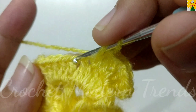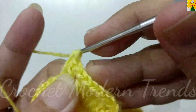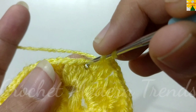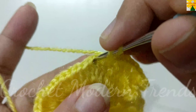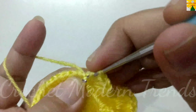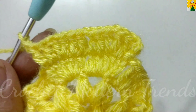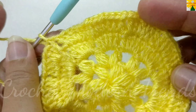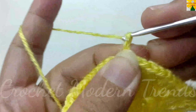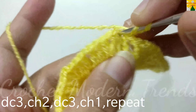On the top of the next stitch, double crochet two. On the top of the next stitch, double crochet one, double crochet one. On the top of the next stitch, chain one for chain space. On the top of the fourth stitch of the next cluster, double crochet one. On the top of the next stitch, double crochet two, double crochet two, double crochet three. Chain one for chain space. On the top of the same stitch, double crochet one. On the top of the next stitch, double crochet two, double crochet three. Chain one for chain space. Complete the round following the same pattern and we will meet again.